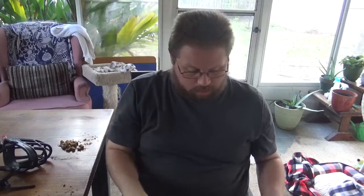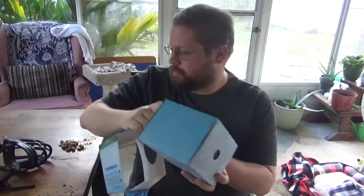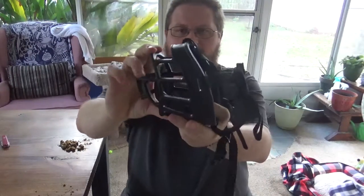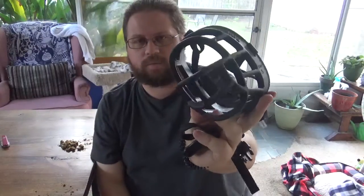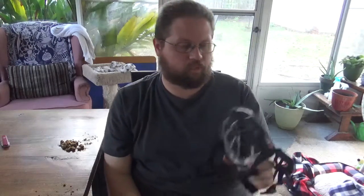If you haven't watched part one of this video, which I made a couple weeks ago, go watch it. So we're using the Baskerville Ultra Muzzle. It's a kind of hard plastic muzzle, and this is a basket muzzle, so the idea here is that the dog can put their mouth in here and still move around, take treats, et cetera.